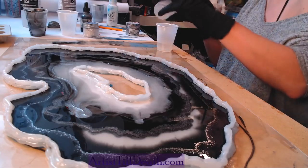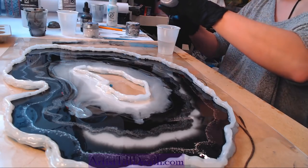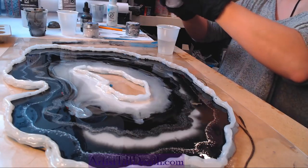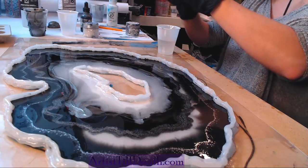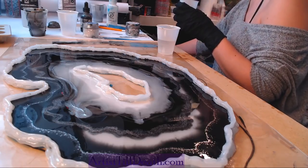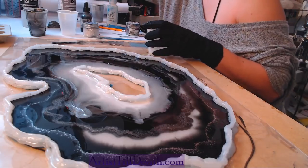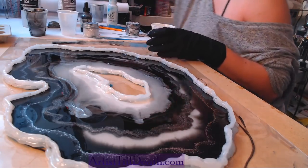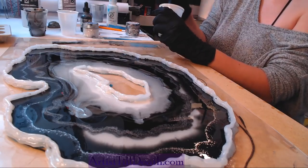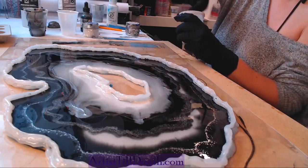What color am I going to do this one? Let's start with clear. Full demo, I'll just see if they want to see it.